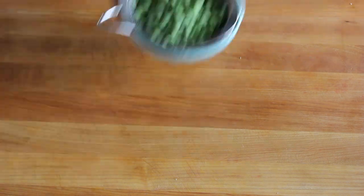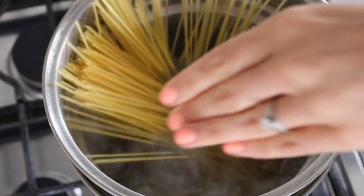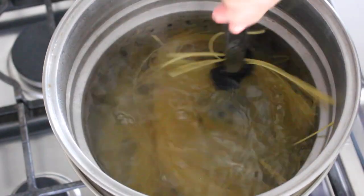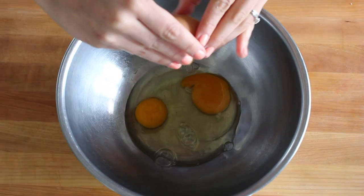Then boil water — well, you should have had water boiling already. Add plenty of salt and then pasta. Spaghetti is the classic here, but this is linguini. Use what you have, but use bronze dye pasta if you can find it. It's just better quality.